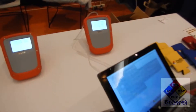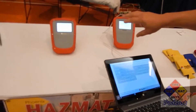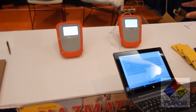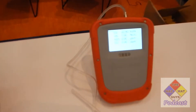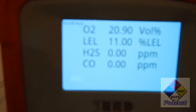What we have set up here is our four gas and our radiation system — the only thing we're missing is pH paper. So let's say we had a leaking 306. As the guys are going downrange, I can start bumping up the LELs until it alarms. It's alarming on the screen, and it's beeping and vibrating for the student with the handheld.